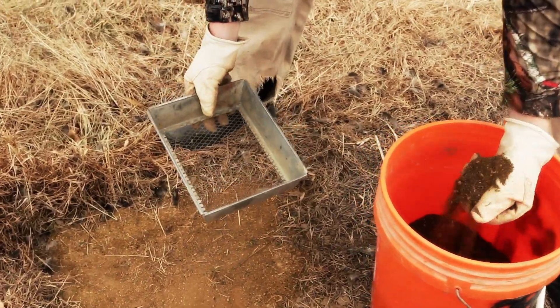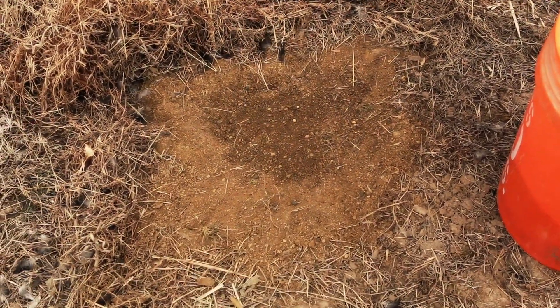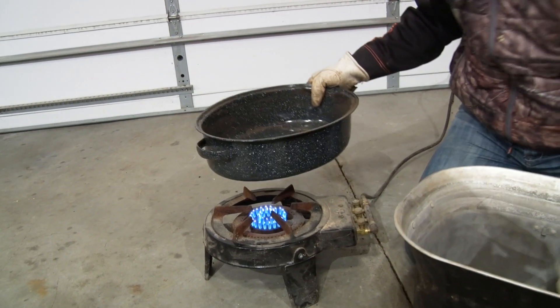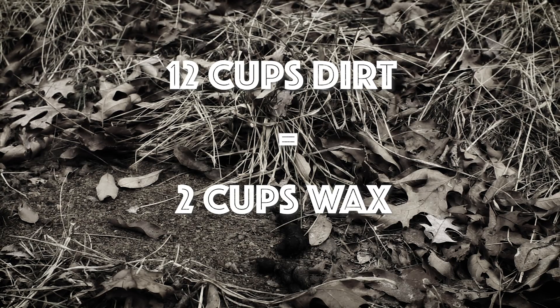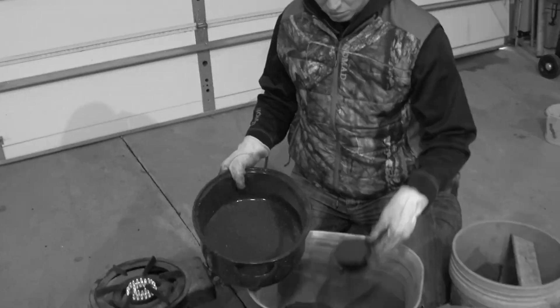In coyote trapping, you don't really want to chance anything — you only have so many opportunities, so you want to make sure you capitalize on every one. When I make this, I just use a turkey roaster pan. My recipe is 12 cups of dirt to about two cups of wax, and there's been a few times I've had to add just a little bit extra wax.